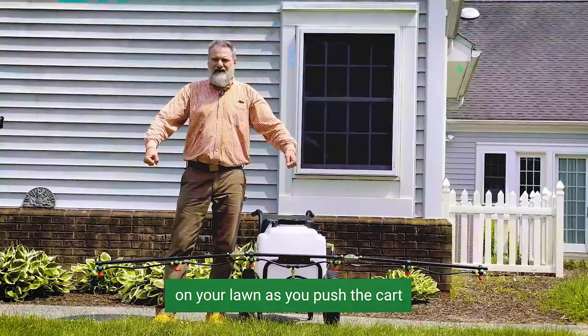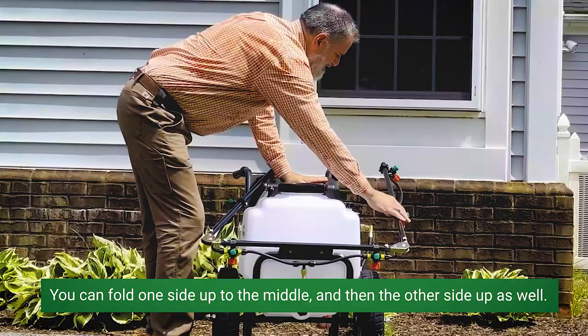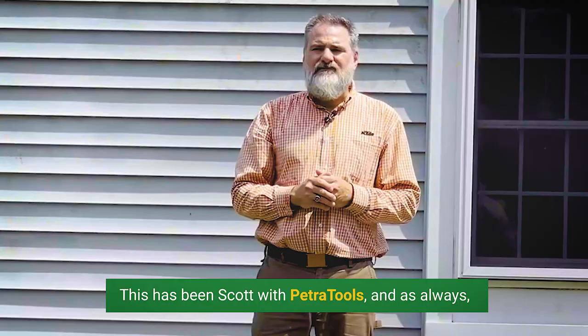You can fold one side up to the middle and then the other side up as well. You can check out this fantastic sprayer on our website www.petrotools.com. This has been Scott with PetraTools and as always, thanks for watching and keep spraying!